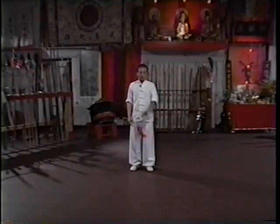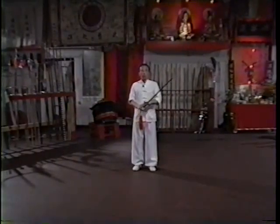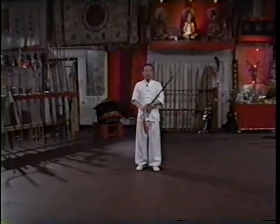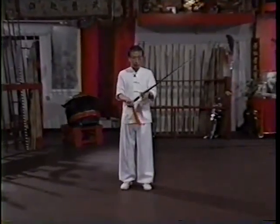Now Master Adam Xu will explain the usage of Sancai Qian Sword. This is a Chinese sword. In Mandarin, we call it jian, so this is a jian.